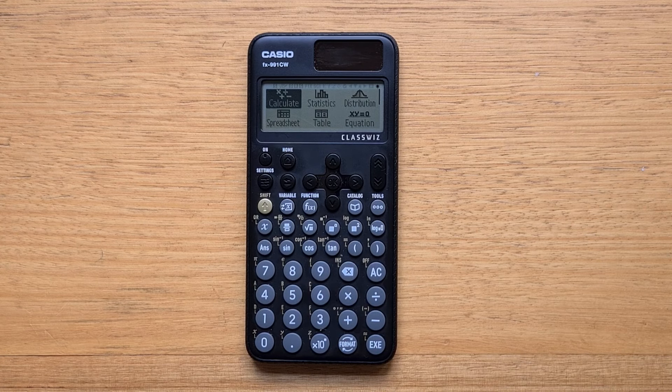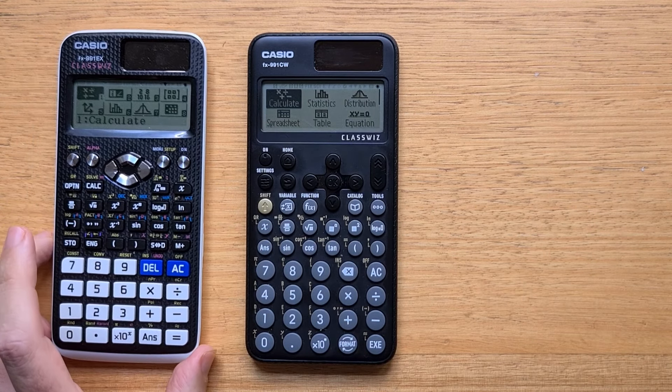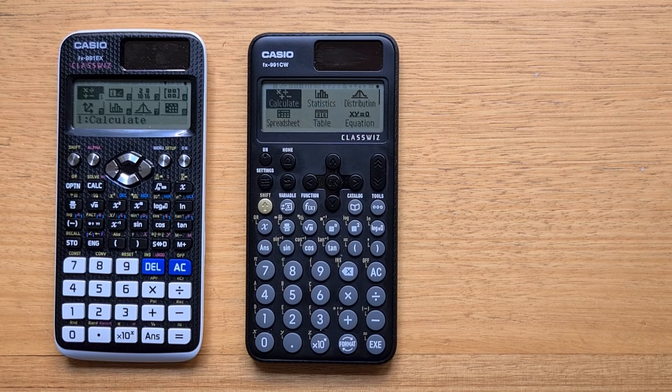Hey everyone, this video is a quick review of the new Casio FX-99CW, which is essentially a design update of the popular 991EEX, a scientific calculator aimed at high school and engineering students.